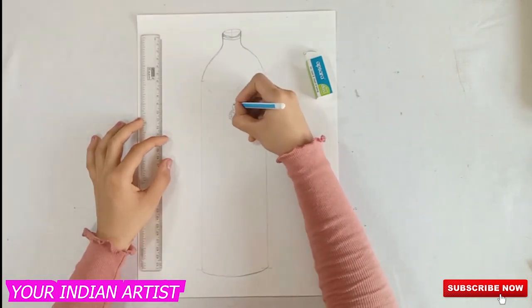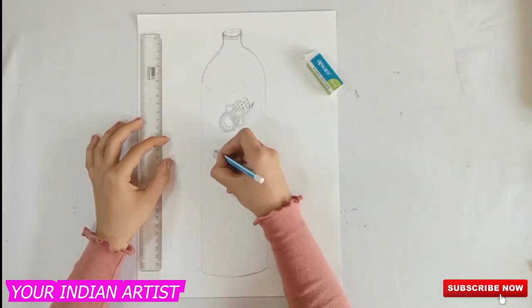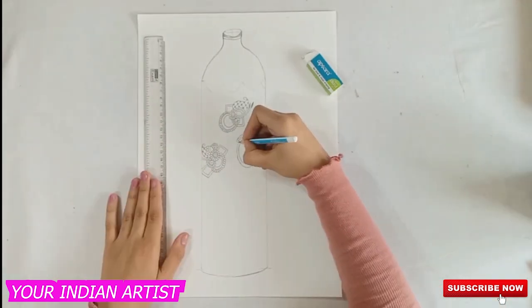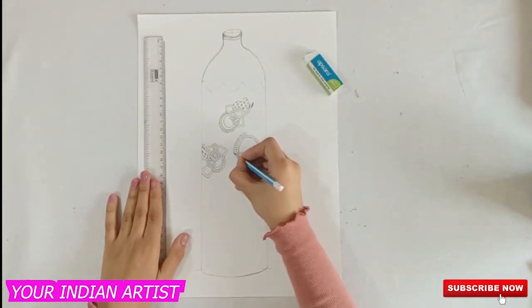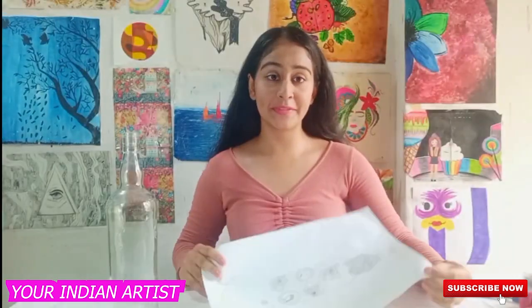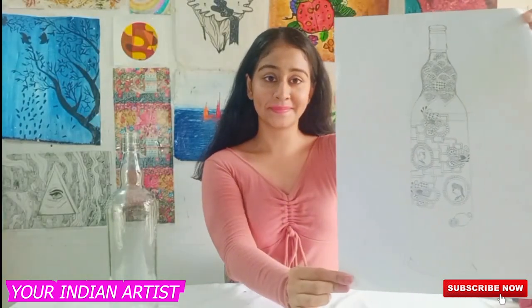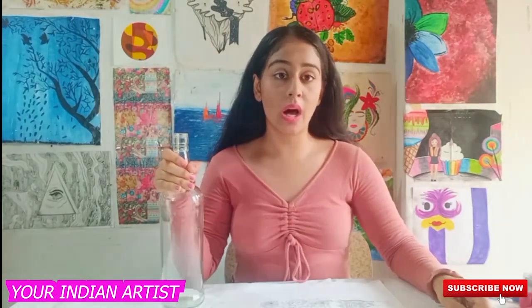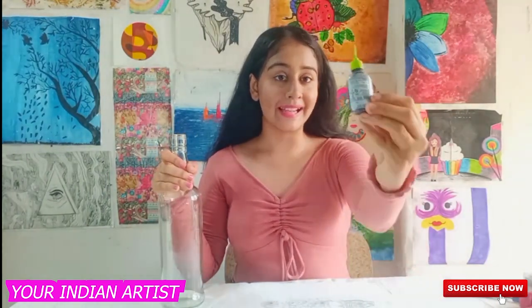I'm thinking to make the design work similar to mehendi design on my glass bottle. Now we have completed our design. This is my glass bottle and I'm going to outline it by the help of this.